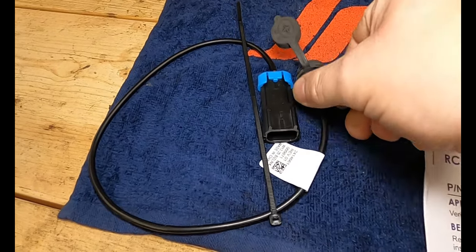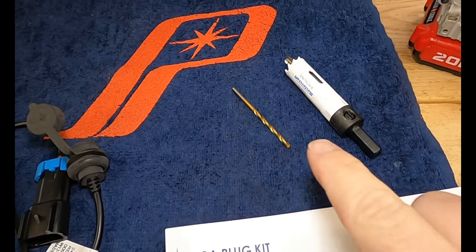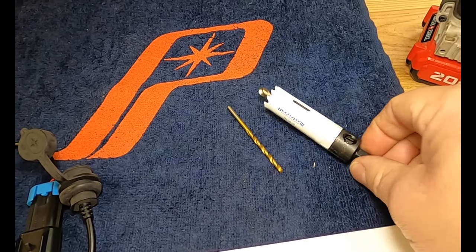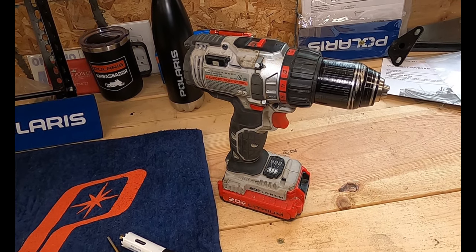You've got two parts in the kit: the RCA adapter plug and a zip tie. For tools, we're going to need just a small drill bit to make a little hole, a three-quarter inch bit, and a drill. That's it.